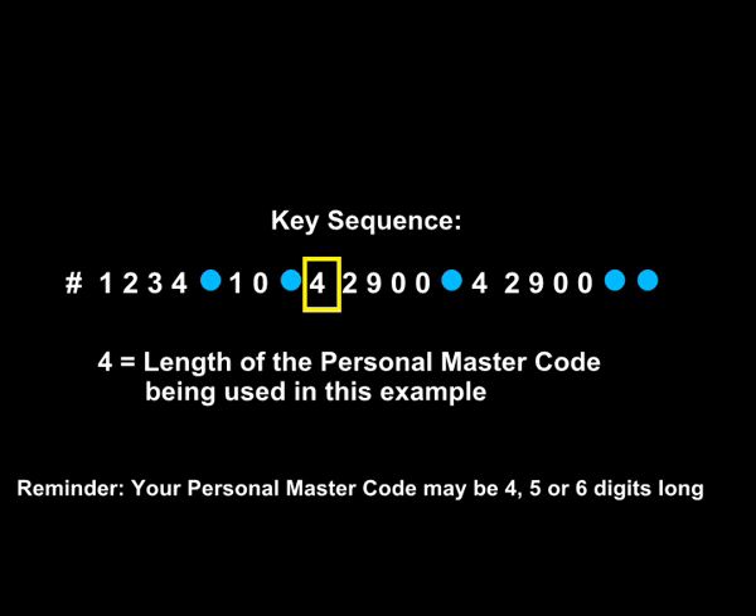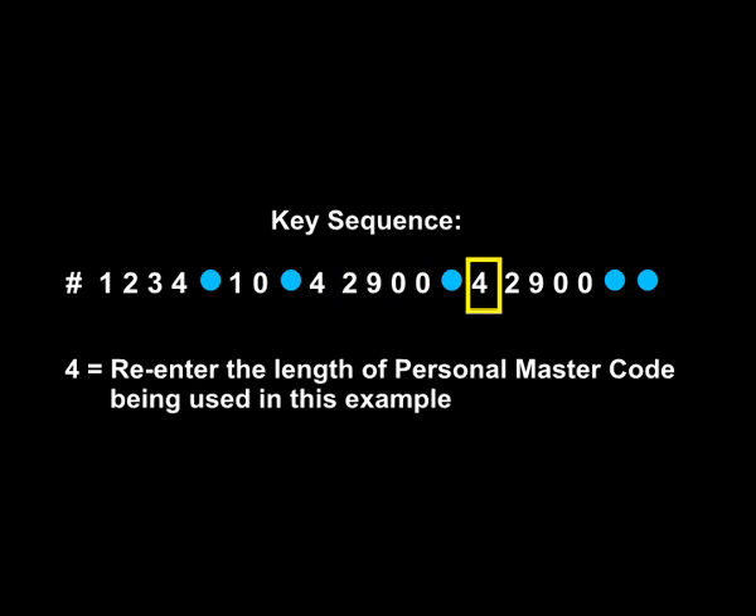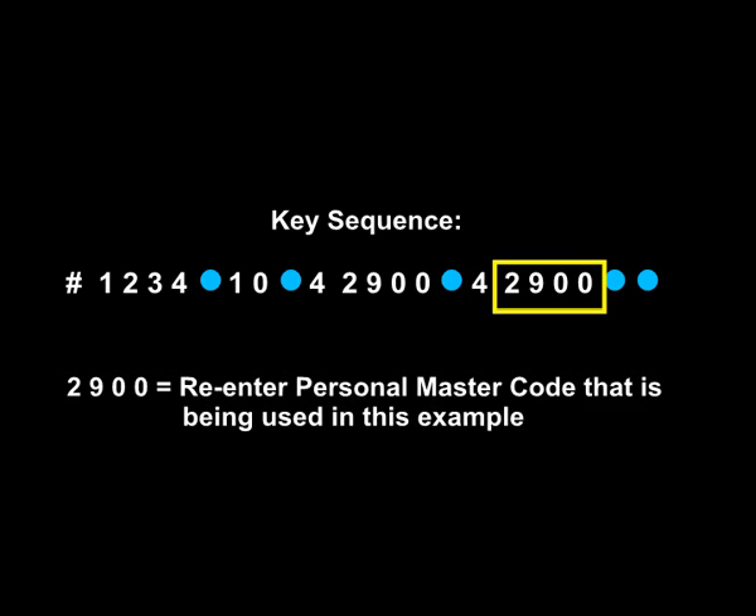Your personal master code may be 4, 5, or 6 digits long. 2-9-0-0 is the personal master code in this example. Note: this code is only being used as an example. Enter 4 to re-enter the length of the personal master code, followed by 2-9-0-0 to re-enter the personal master code.